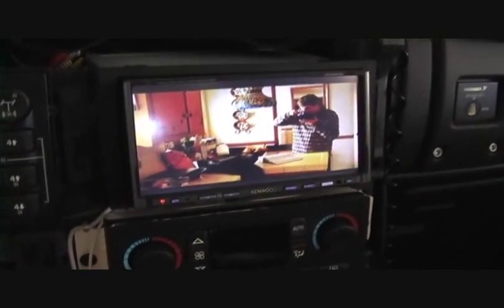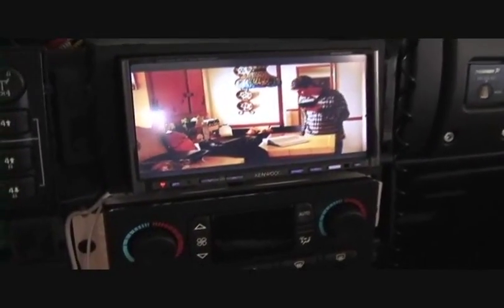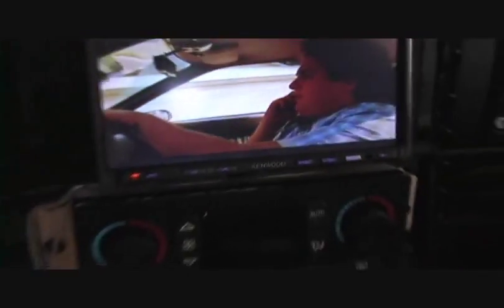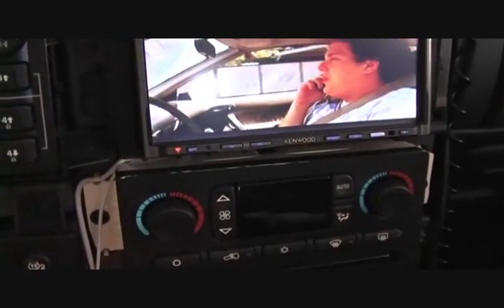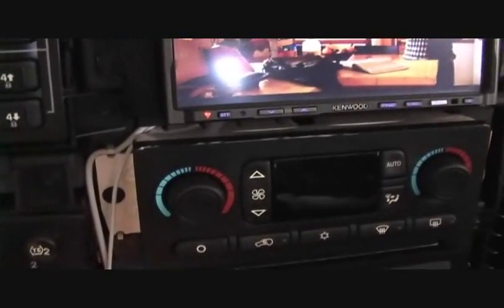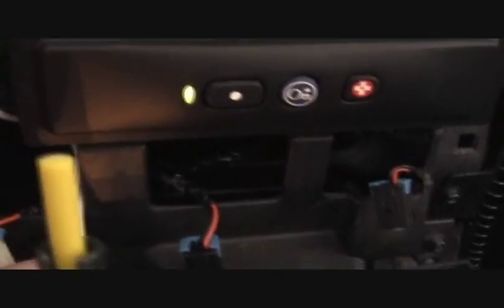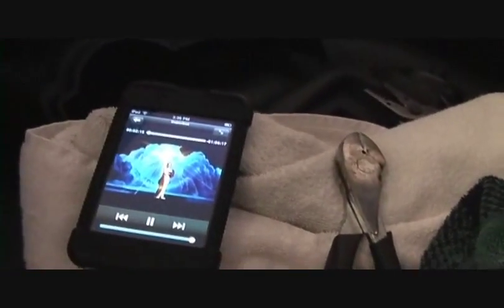I've got the Apple component AV cable hooked up. I removed the Denton unit from the three screws and hooked into the AVN, so it's coming in via the AVN. I've got the Apple component cable coming down into here, and then I've run it through the center console, up and out.